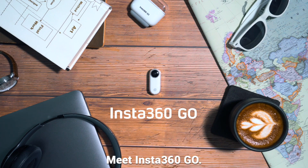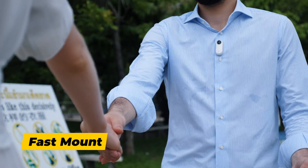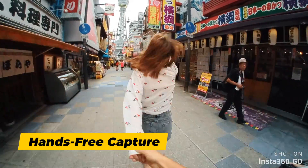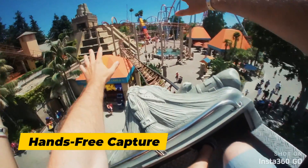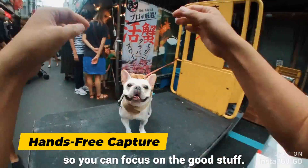Meet Insta360 GO, the world's smallest stabilized camera. GO is made to move. Its magnetic body lets you shoot from your point of view — no bulky mounts, just hands-free shooting so you can focus on the good stuff.